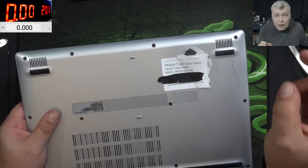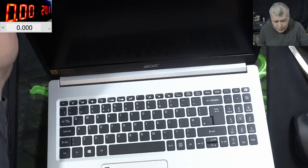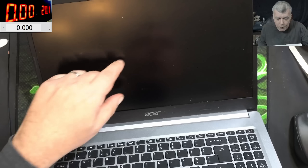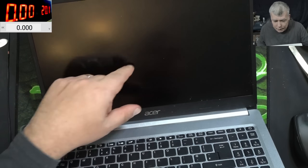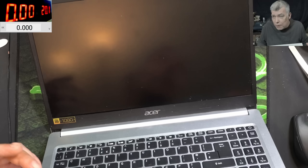They ordered the screen, they replaced the screen, and the screen still doesn't have backlight. They put back the old screen and they sent me the laptop. So the problem with this one: no backlight. We know the screen has been replaced already, so it's not the screen.